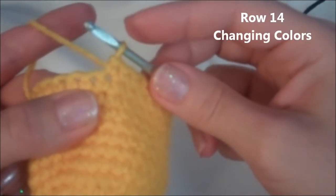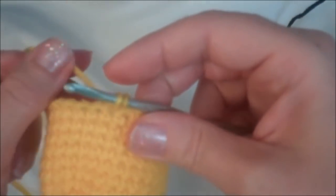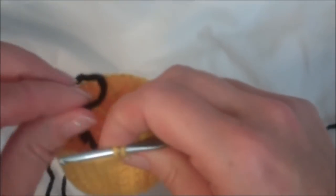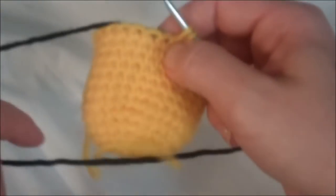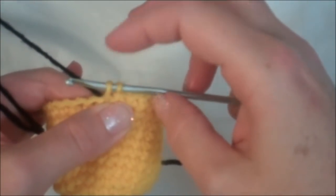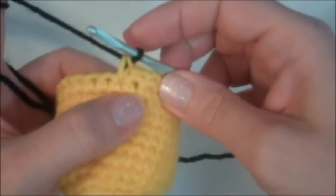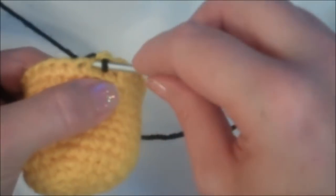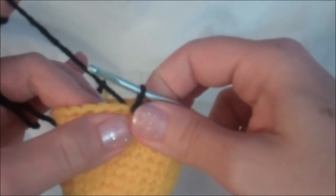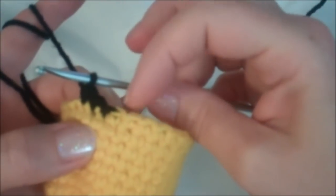Now we're going to switch colors. Go into our next stitch, grab our yarn like we normally would, and leave those loops on our hook. Hold our working yarn back, then bring in your black yarn and hold that back there as well. Now pull the black through these two yellow loops. Then slip stitch into the next stitch — go in, grab your yarn, and pull that first loop through the second loop without yarning over. Now we're going to single crochet around and I'll meet you back here at the end of the row.